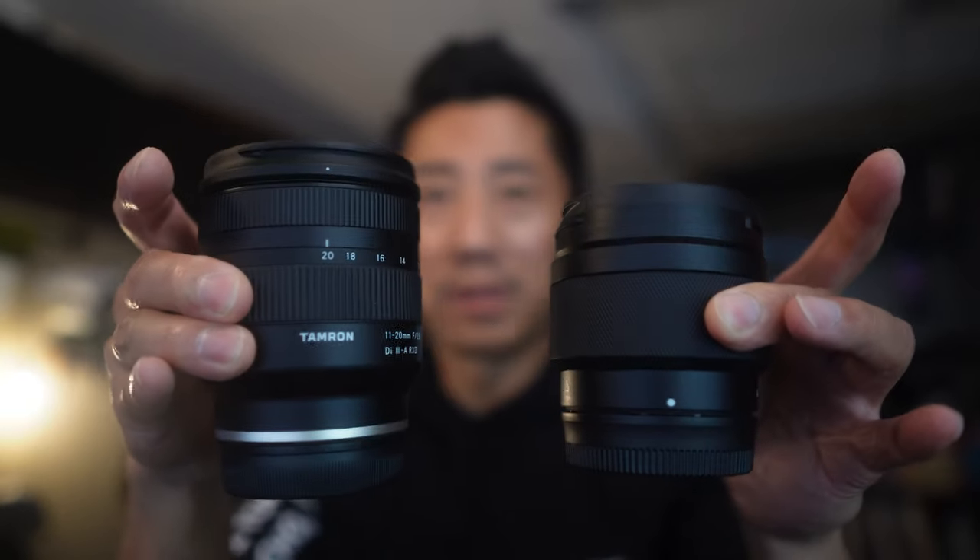I'm going to be comparing it to the Tamron 11-20mm f2.8, a lens I've had for about a month. I like it a lot. A couple issues: it's a bit heavy and it made my arm tired, and secondly it's not as fast — it's f2.8. I don't even know if that's going to make much of a difference, but that's what this test is going to determine.